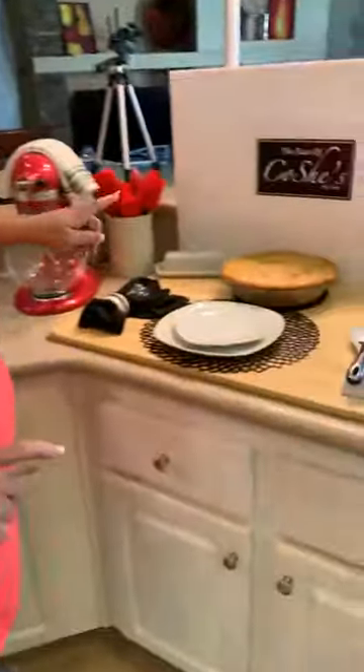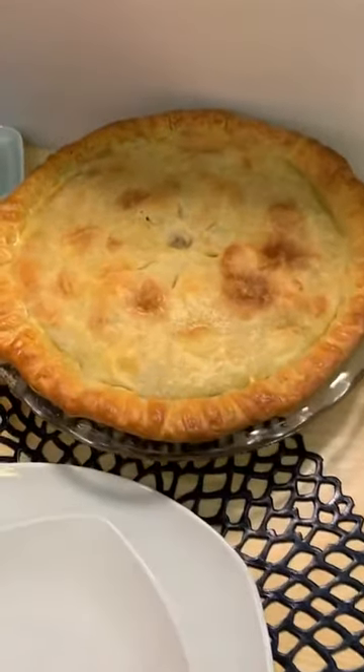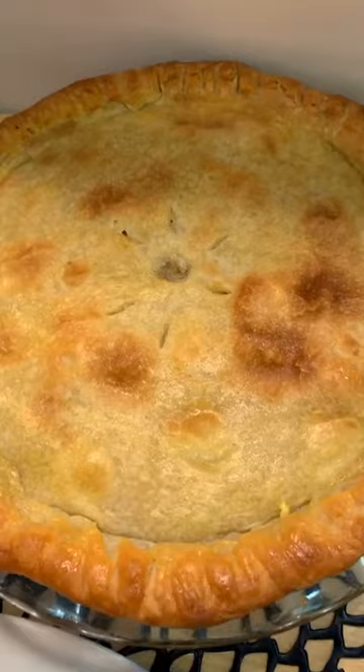If you buy it, you want to get the Pillsbury in the box that's in a roll, and that way it can roll out easy and put it in your pie sheet. So we're going to come over here — I'm going to show you the pie because I just pulled it out of the oven. So it's right here. Y'all see that? And I'm going to show you how we got here.